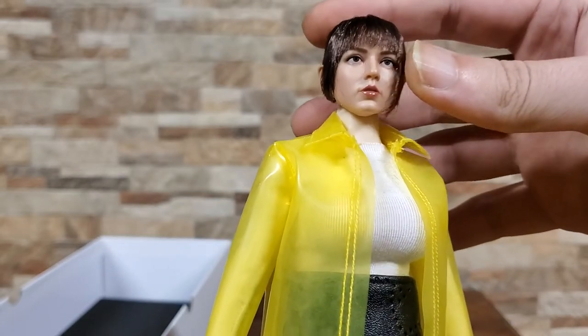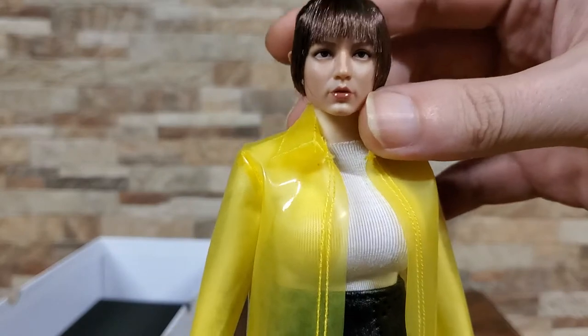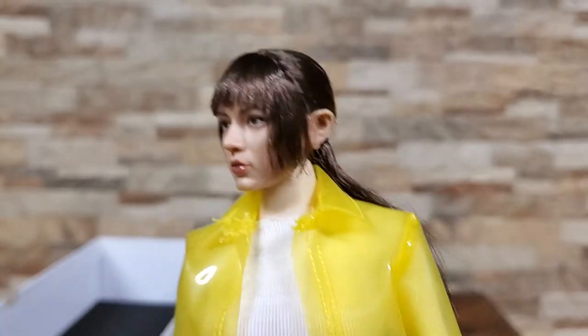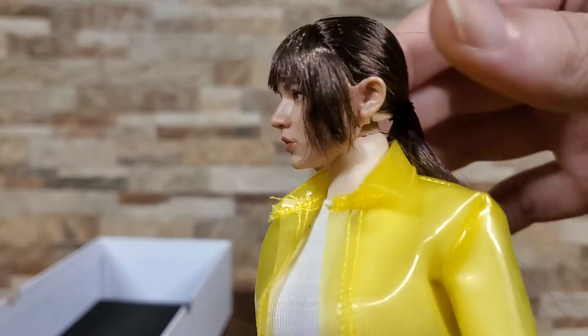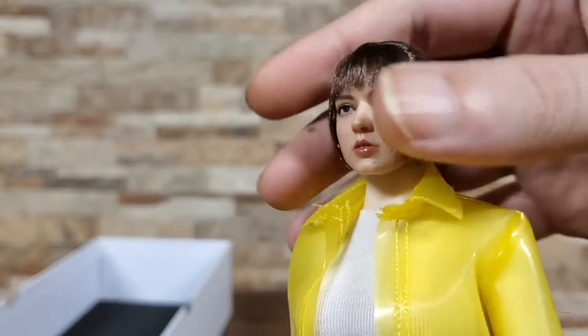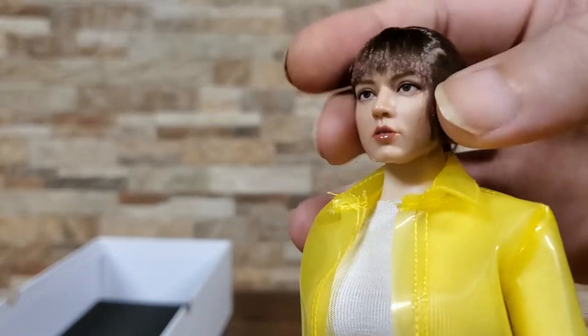Honestly, I'm more excited about the blue-haired one, which we will take a look at shortly. But really, all things considered, not terrible. It does look pretty bad just because of the way the hair is, but I think playing with that for a good 15-20 minutes will probably get it looking okay.